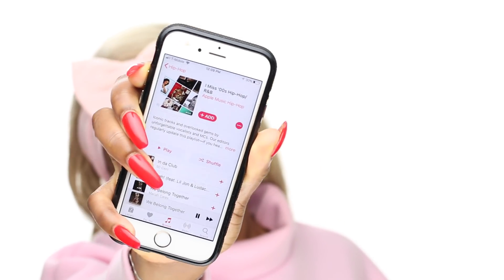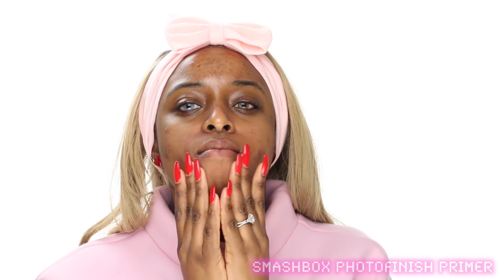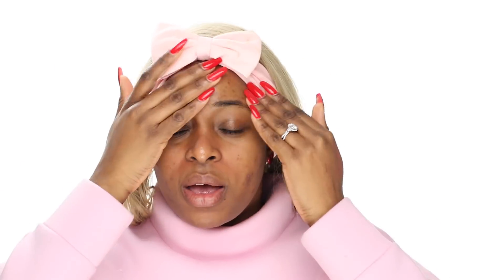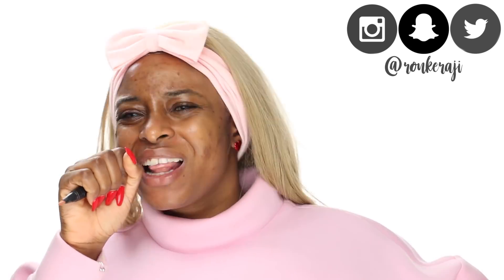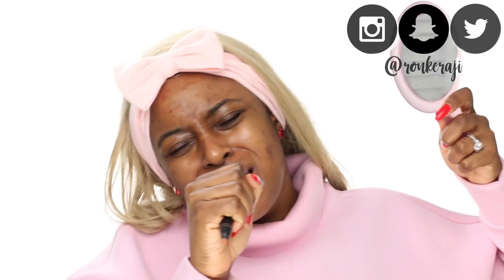Hey guys, welcome back to my channel! Today we're going to be doing a very fun and really cool Valentine's Day look. I'm listing everything I use on screen. I was jamming to 90s hip-hop on Apple Music — I really love listening to music when I'm doing my makeup.